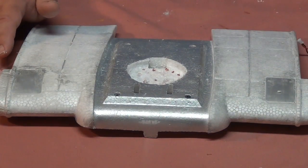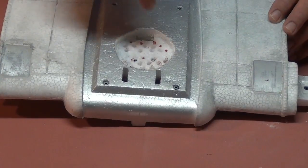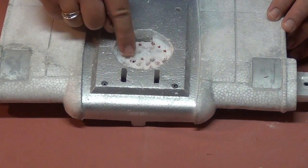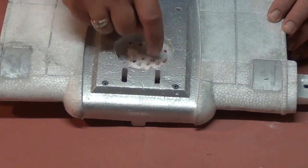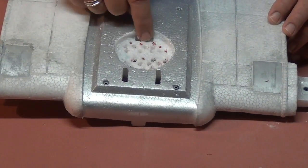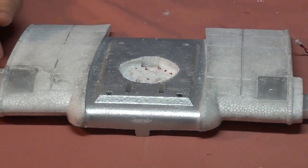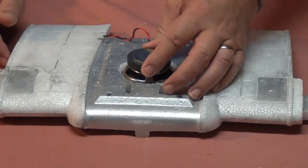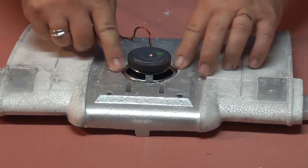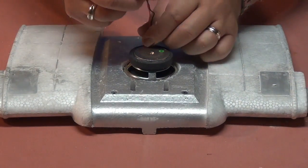I drilled some small holes so the sound had a way to get out through the foam, using a drill and a small drill bit. You can see the little red spots where I marked where I wanted to drill. At this point, all I need to do is drop the speaker in, add some glue, and it'll be in there nicely. The hole I just showed you is where the power line will go up.